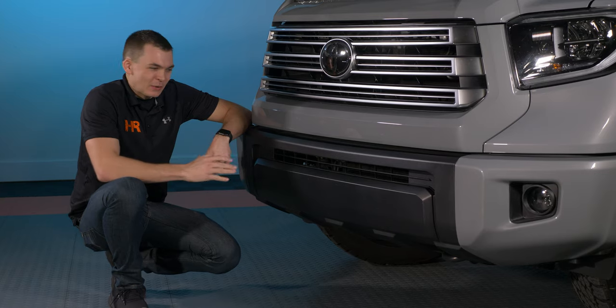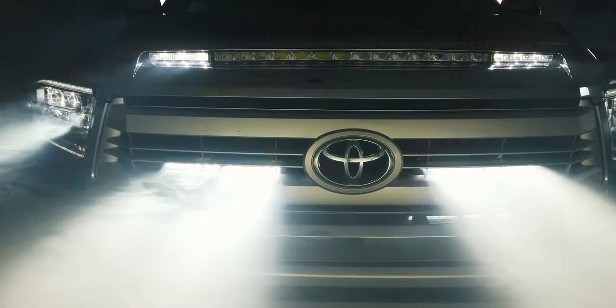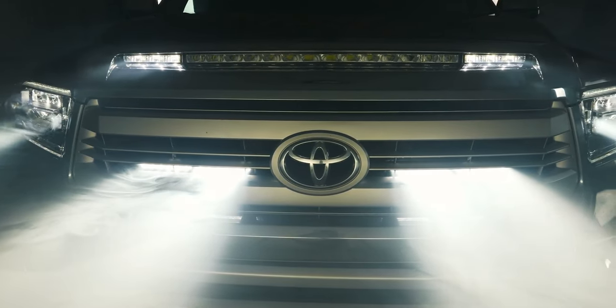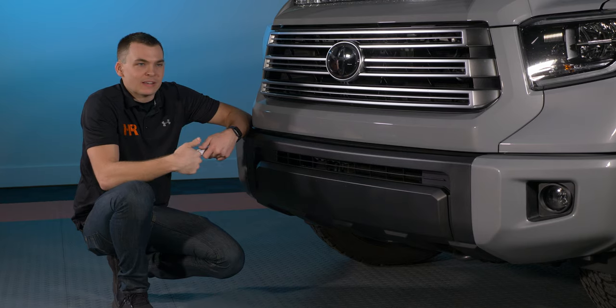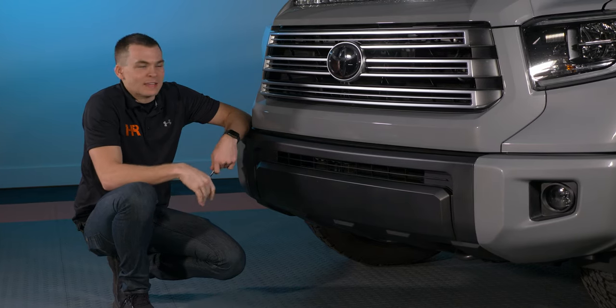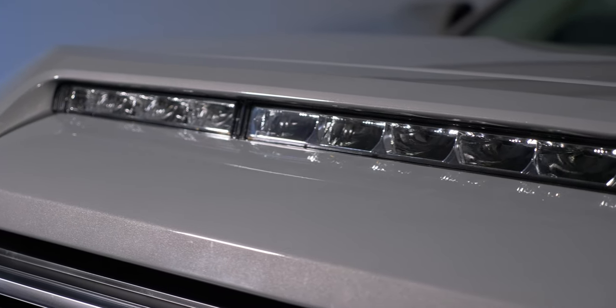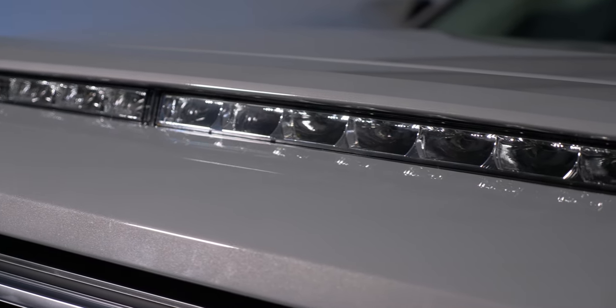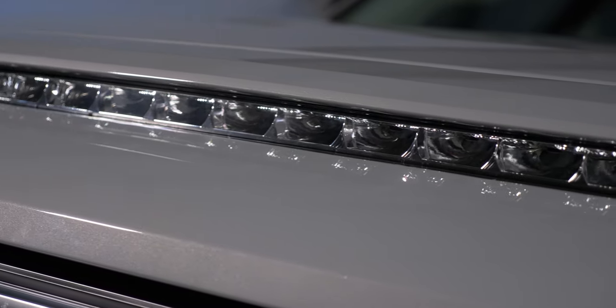The light bar we're going to be installing today goes in the lower valence here in the bumper of the truck. Diode Dynamics also makes a kit that goes behind the grill that allows you to install two light bars — we have a separate video on that. And of course we've got the NSV light bar video as well. So if you're looking to completely brighten up the front of your Tundra, this is a great place to start. Now this one installs very simply.